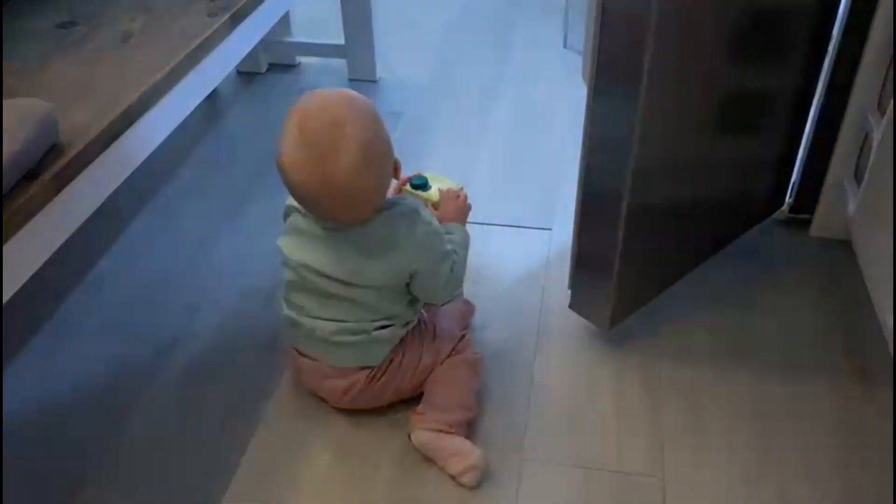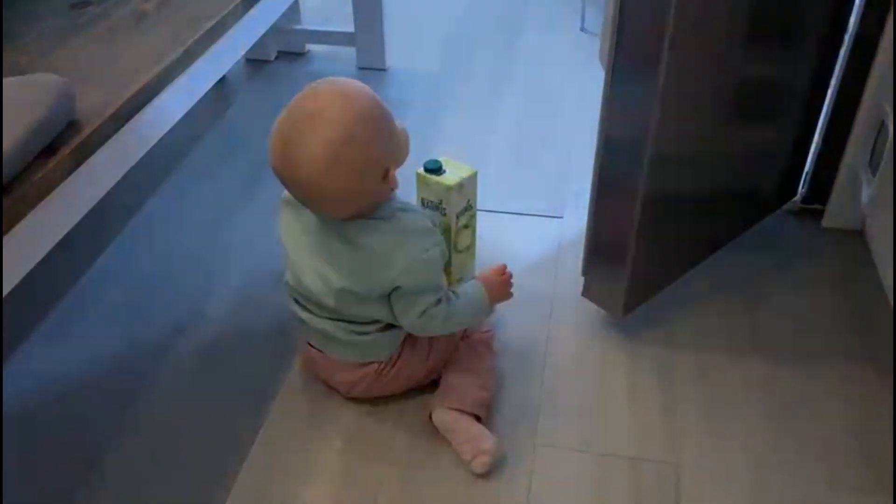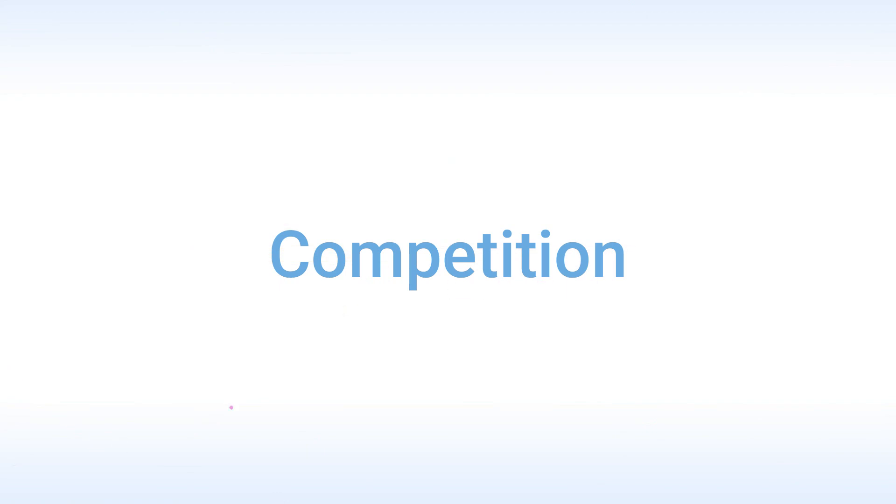Caught you! Caught you, Emily — red-handed! So hopefully this applet is going to help you catch your little refrigerator culprit red-handed, just like I did.